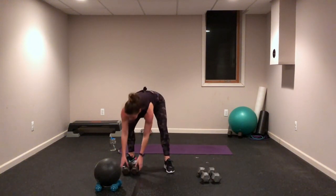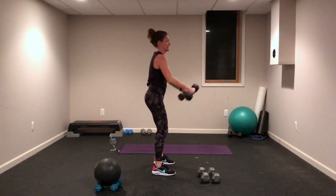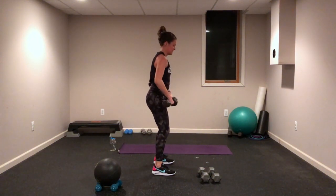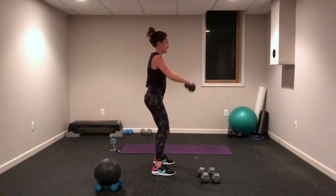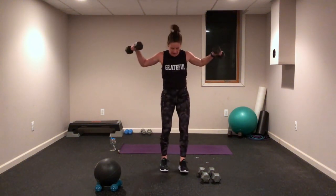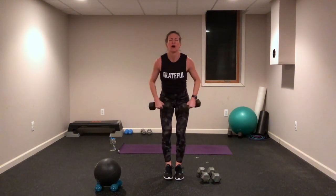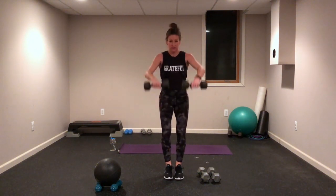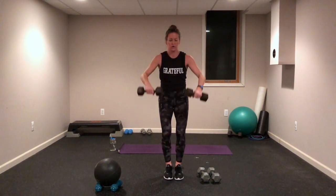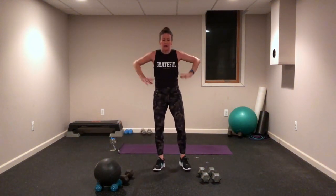You need lighter weight for this one. We're doing a front raise right to the shoulders and a side raise. That belly is strong — lift it, breathe through it. Come on, let's go! Right there — you are strong, you are focused, you are determined, you are going to finish this.